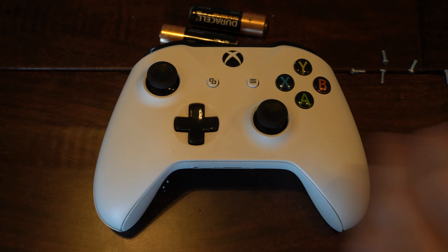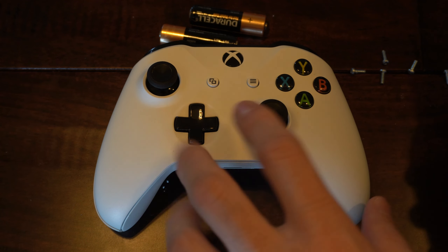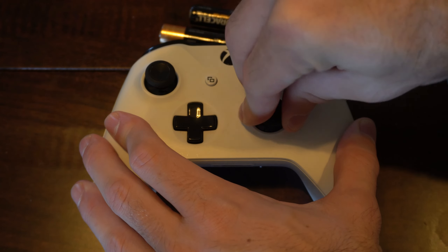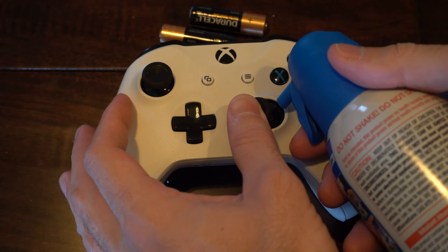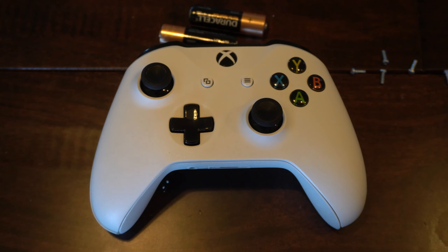Now, if you do have some compressed air laying around, you could try cleaning it off and fixing the stick drift without opening up the controller by just manipulating the thumbstick. Maybe lift it up and down like 10 to 15 times and rotate it around. Move it to the side and then spray or blow into here to remove any kind of dust or debris that's sitting on the sensors.